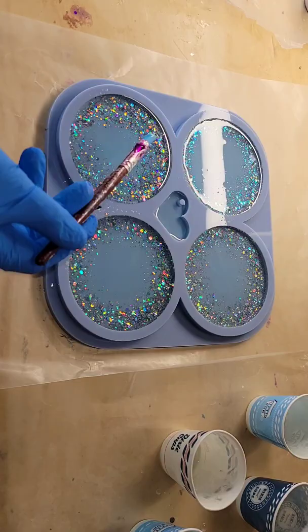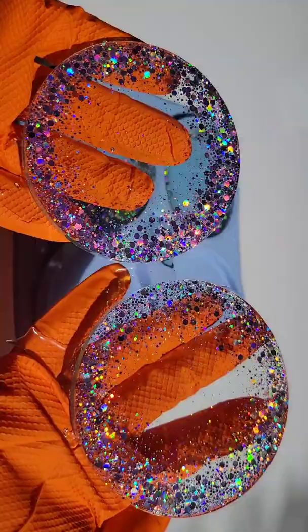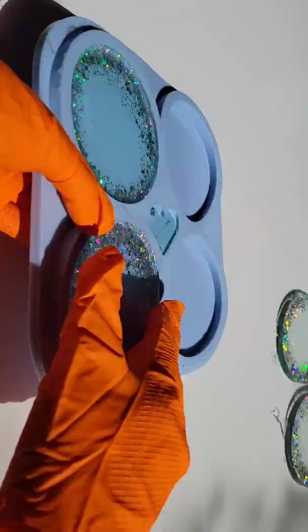Super easy to make these. I let them dry overnight. I did have a few bubbles on the back so I just scooped those out. Here we are, ready to pop them out of the mold — holographic, sparkly, and beautiful.